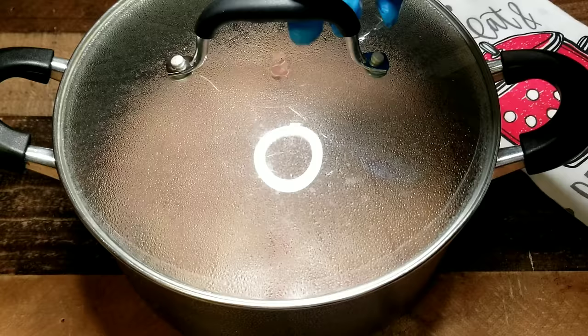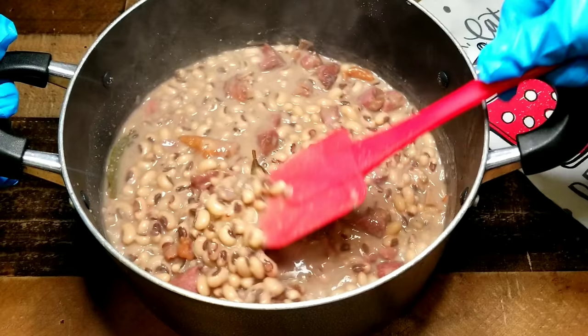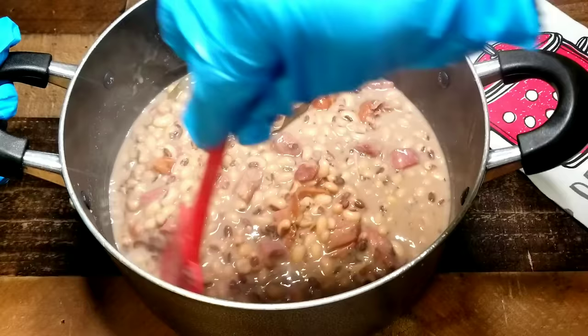I'm gonna check on it again. Give it a quick little stir — we're almost there. As you can see, the liquid has thickened up significantly. I like it a little thicker than this, so I'm gonna place this back on the stove for another 15 minutes. After I remove the pot, we should be good to go.